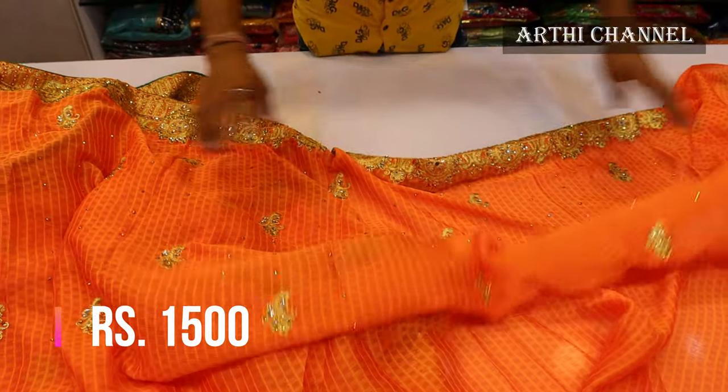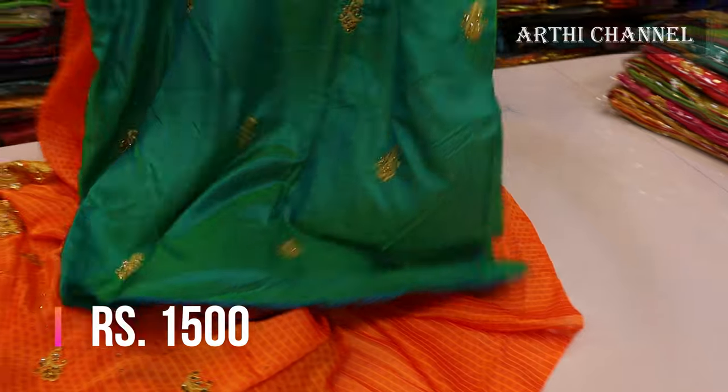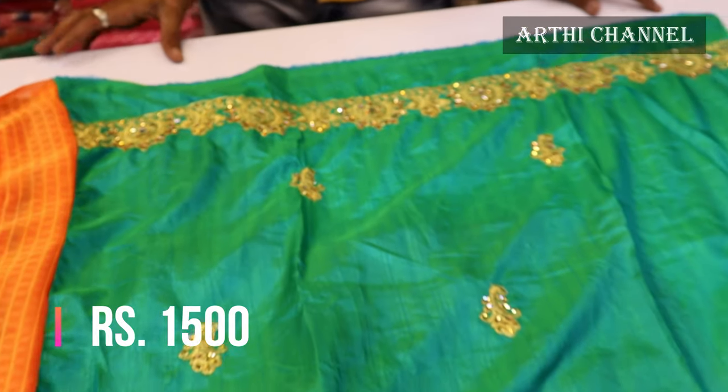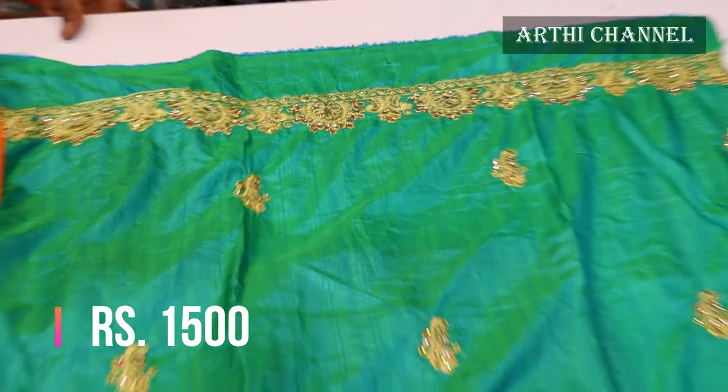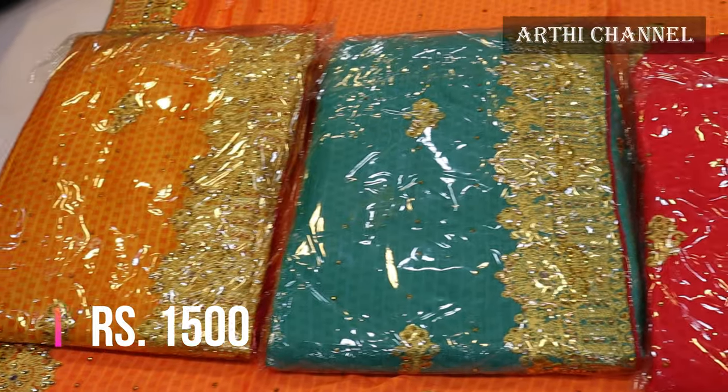The sari is very grand. This is the color of the blouse — the orange and green combination. This is the color of the hand.